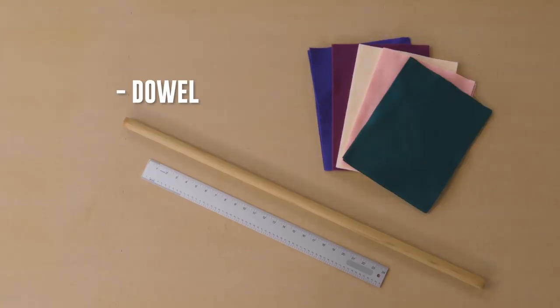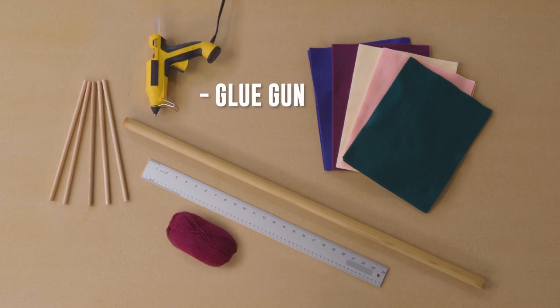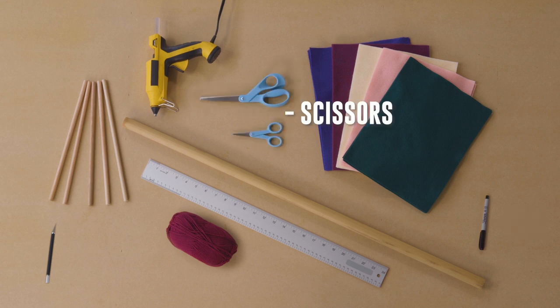First you're going to need several colors of felt, a metal edge ruler, a dowel, some yarn to hang your felt wall hanging, a glue gun, the X-Acto pen to trace out your template, and some scissors.